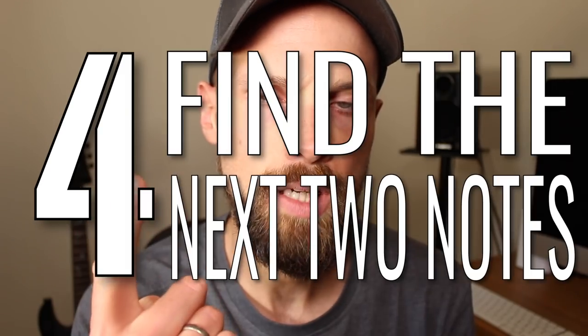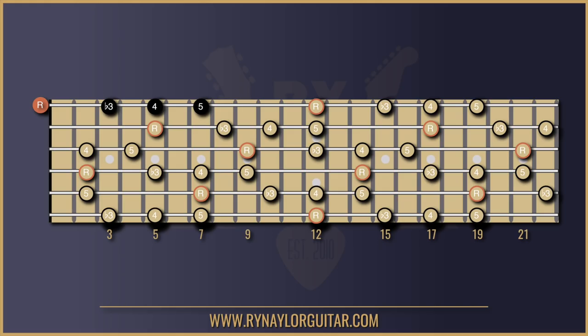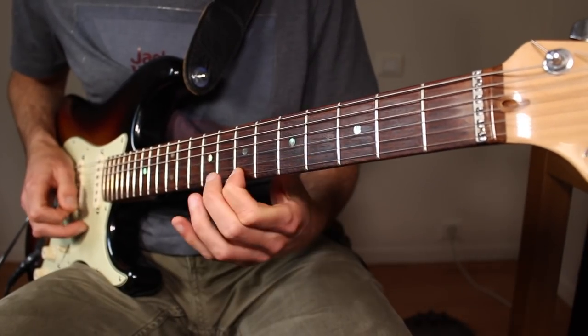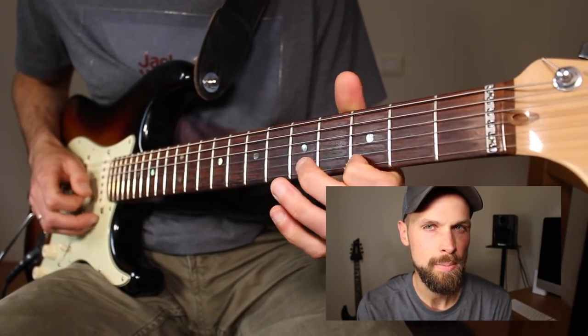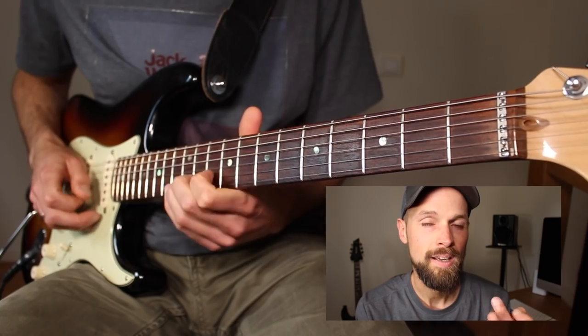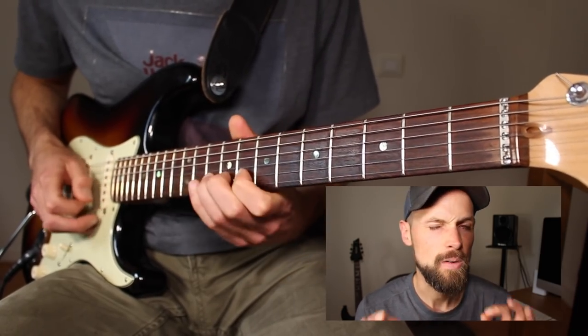Number four: find the next two notes. We're going to go up two frets, up two frets, to find what we call the perfect fourth and perfect fifth — shortened to four and five. The fourth is not found within a minor chord, so let's not dwell on it too much. If you've got the strength, bend from the fourth — a whole step bend will bend nicely into the fifth and sound great.